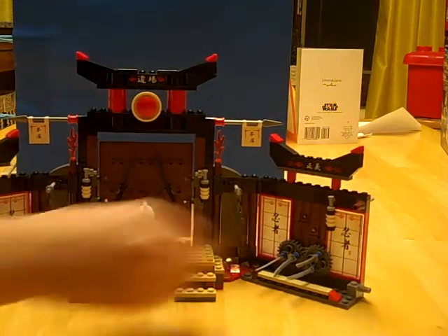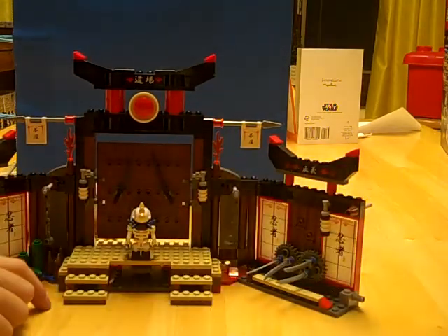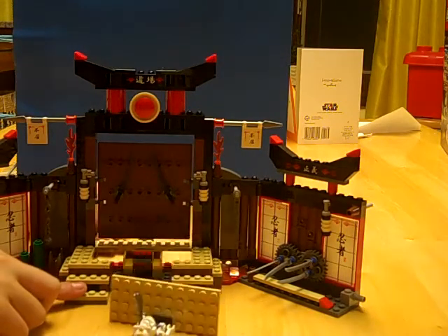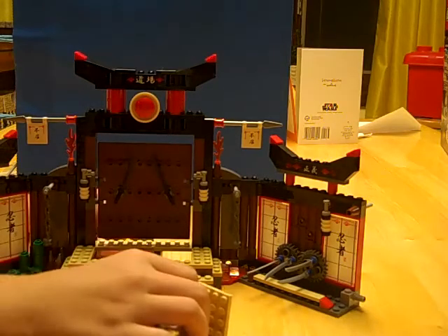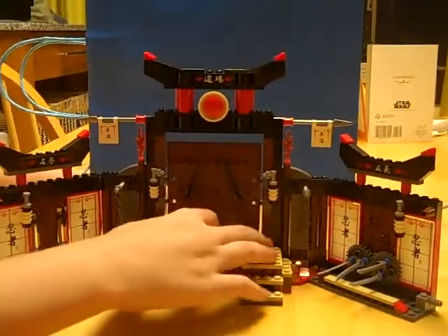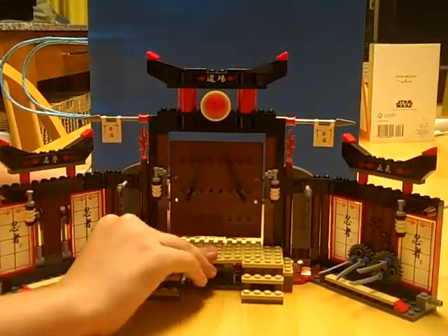So the shuriken has its own built-in defense mechanism. It busts the floor — and yes, it's supposed to do that. Then you can just put the floor right back.